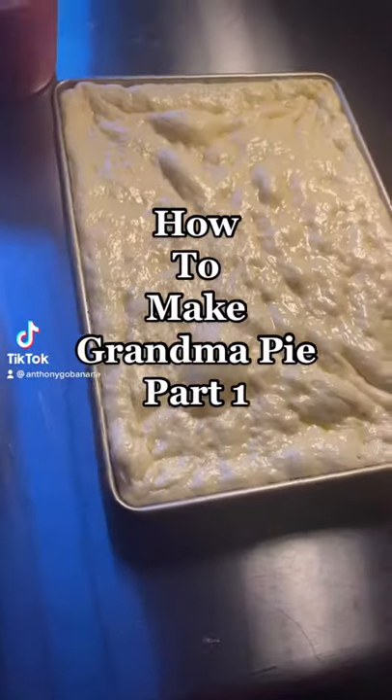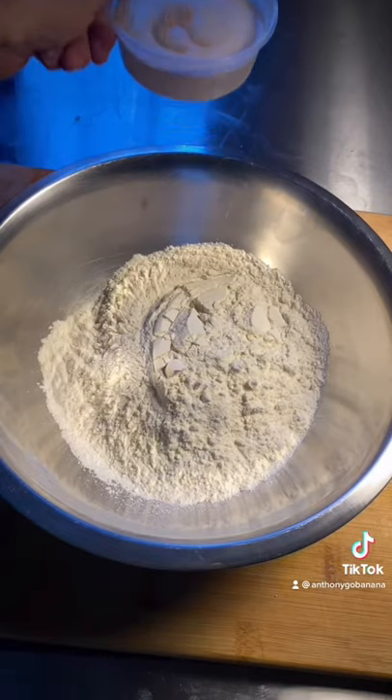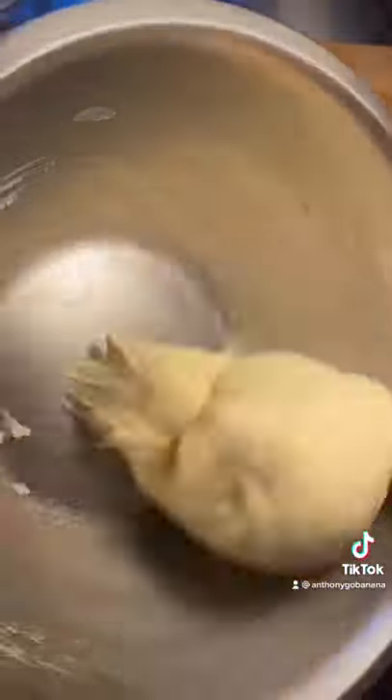How to make grandma pie, part one. We're gonna start by dissolving our yeast in our water. Once that's bubbly, you're gonna add it to your flour and salt, add a big drizzle of olive oil, then mix it till it's completely smooth and not sticking to the sides of the bowl.